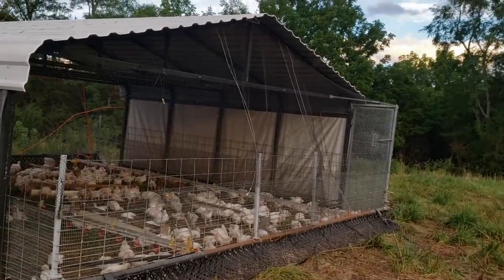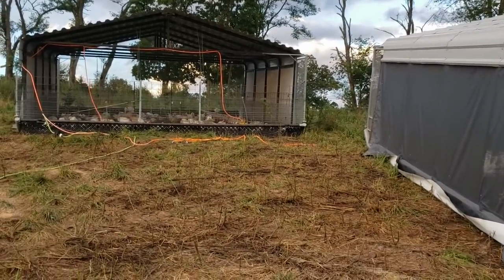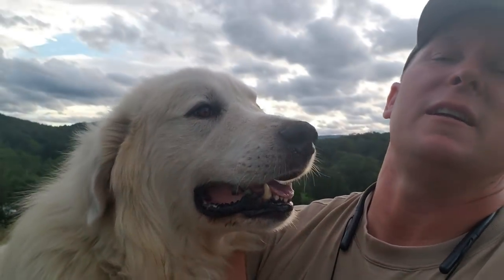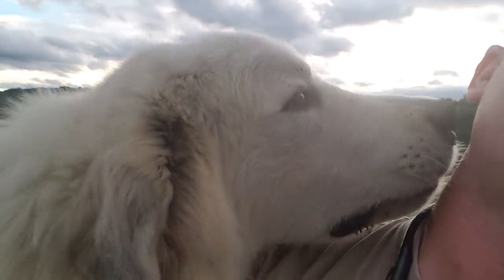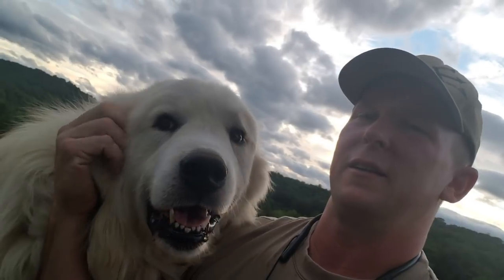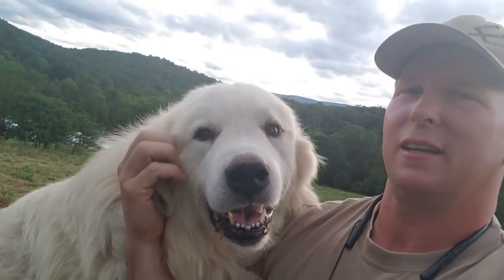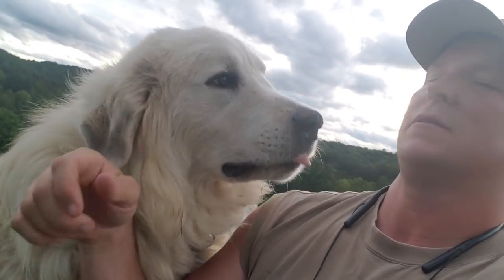This is Blake, one of our guardian dogs — a Great Pyrenees. He's been with us three years now. We have him out with either chickens or turkeys all the time, and he's very effective at cutting down on predation issues. He's got his little hooch back there and he's just camped outside the birds, standing post.